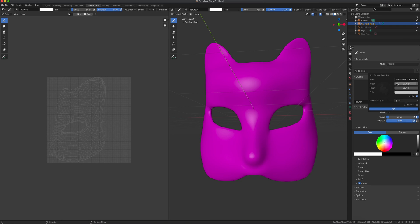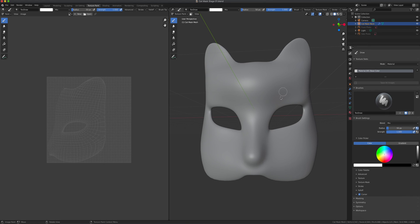It's going to ask you how big your map should be. We're going to do 2K — so 2048 times 2 — giving us a 2K map. Then we're going to leave it as white and click OK. There you go, now this texture is applied.